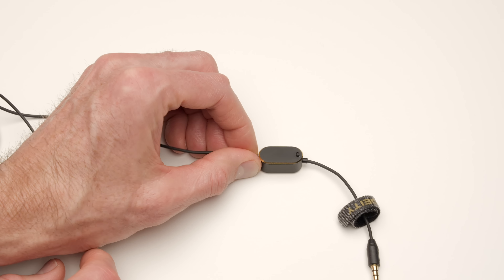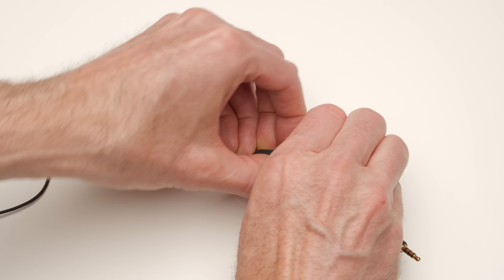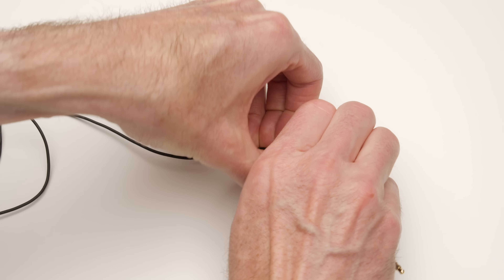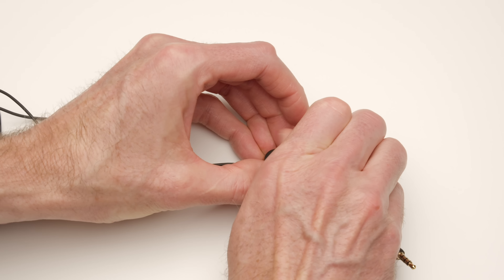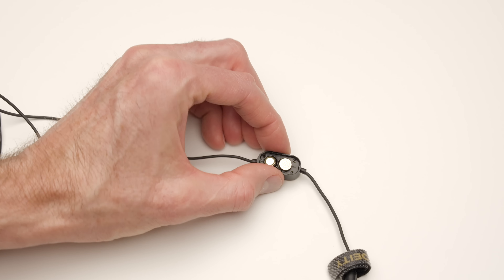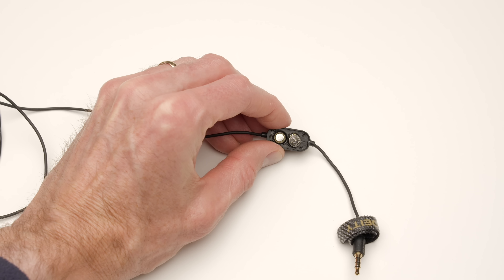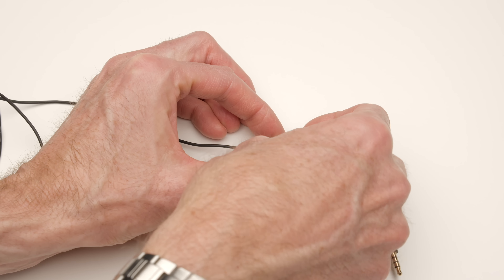It uses two LR41 button batteries — these are basically watch batteries, which are specced to last up to 800 hours. They are only used when the microphone is first connected to a device to figure out what it's connected to and how to configure itself. Once it's done that, it turns itself off, so those batteries should last a long, long time.